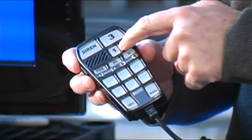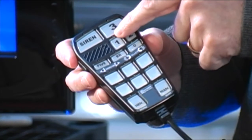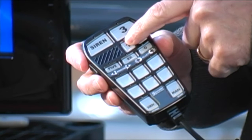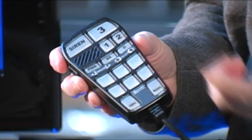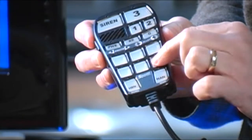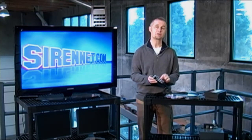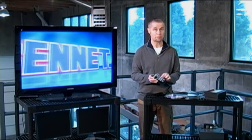You've got positions one, two, and three, and those positions are basically programmable in relation to a light bar or any type of lighting on a vehicle. Position one would be a certain feature, position two another, and position three might be everything turned on. It also has a variety of additional push buttons that can be set up to function any way you wish — so it's fully programmable. It's a really nice handheld device.